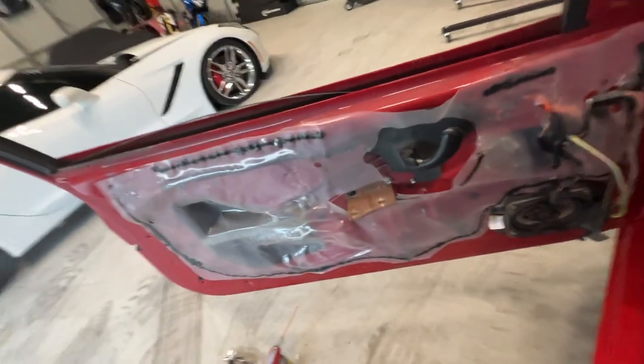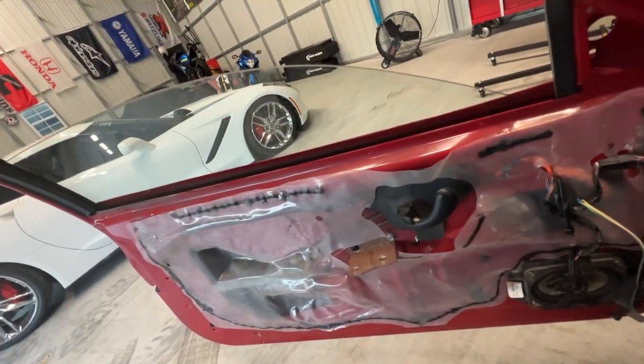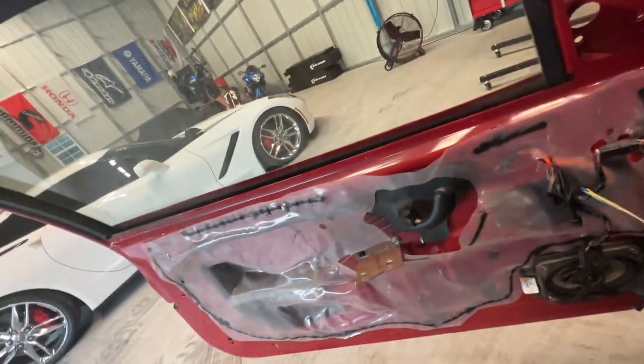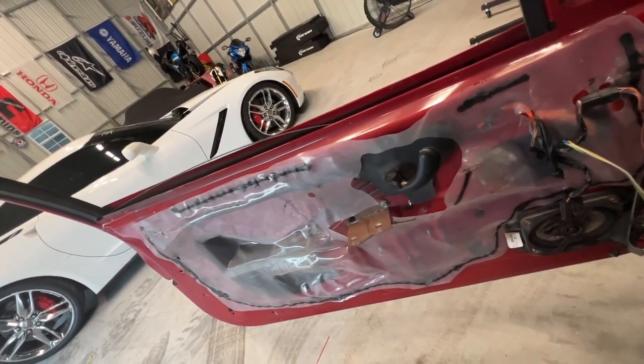Here's another funny one, guys — look at that. Anybody that's worked on a GM vehicle knows that those windows and power window motors suck. So during the restoration, look at that — it probably hasn't worked that good since it was new.